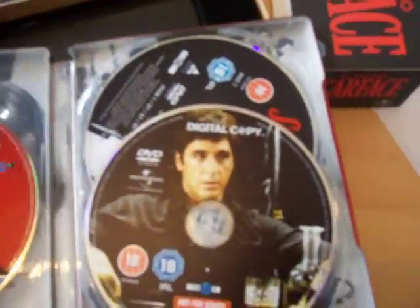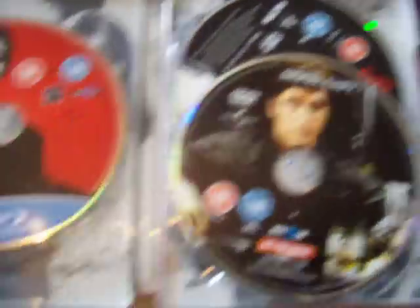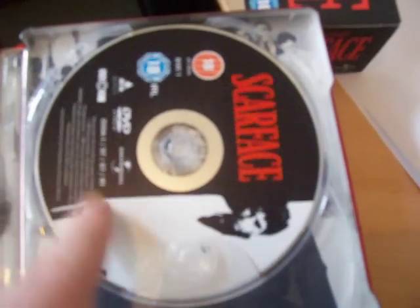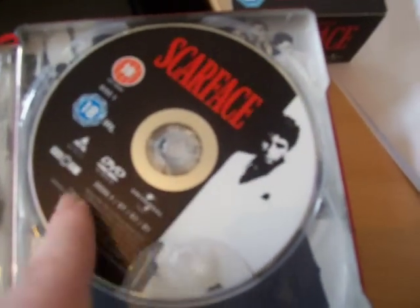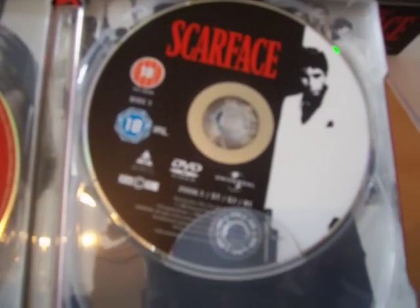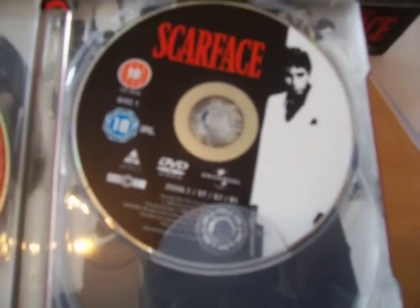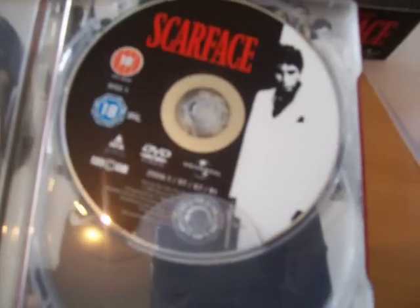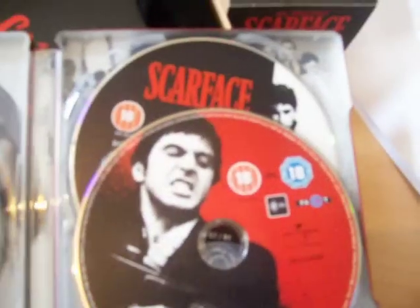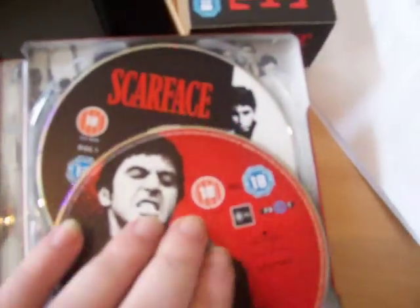Inside there's a digital copy code, the Blu-ray, digital copy, and DVD. The DVD is the exact same DVD as the prior release, it looks like, so I'm not sure why they've put that in — I've already got that in my Al Pacino collection DVD steelbook. I'll just put the Blu-ray in the front, because that's all I'm ever going to bother with.